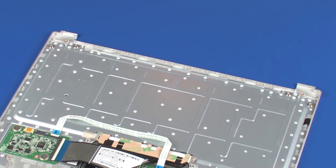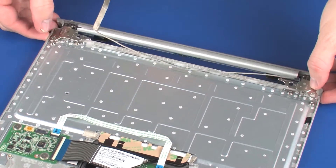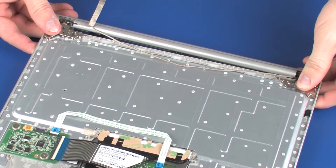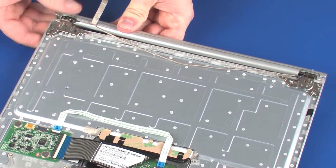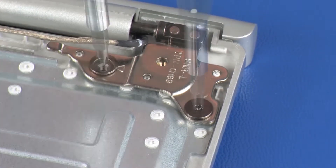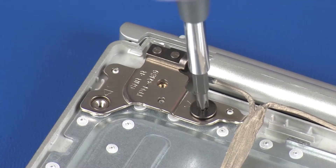Place the hinge assembly onto the alignment pins on the top cover. Replace the four 2 mm P0 Phillips broad-head screws that secure the hinge assembly to the top cover.